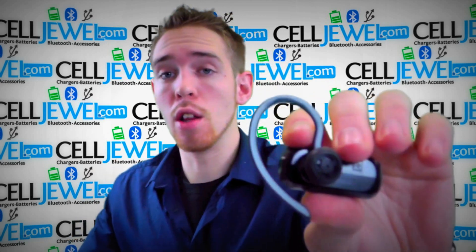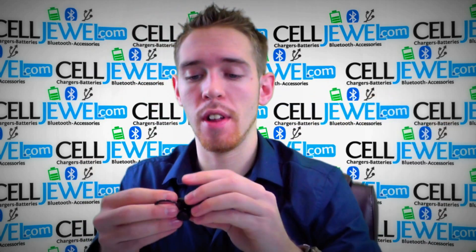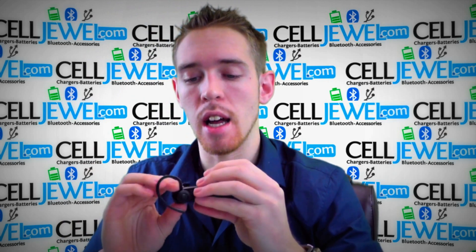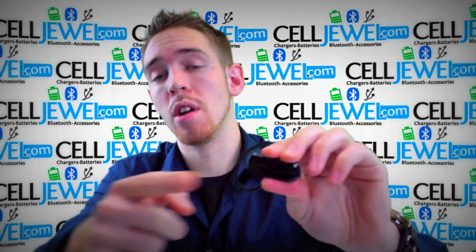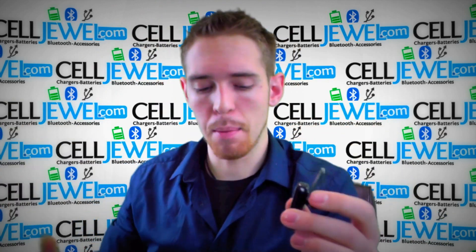As you can see, it has the ear loop right here to hold on to your ear really nicely. It has a nice sleek design and it has the answer call button right here, so you can also decline, hang up, etc.